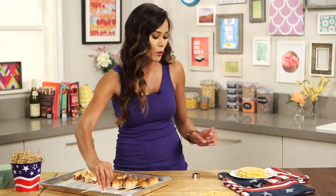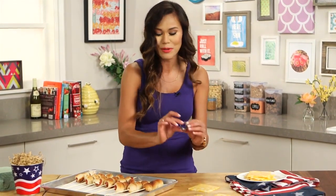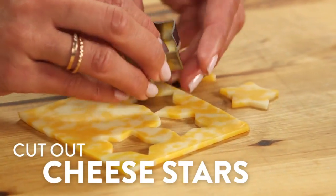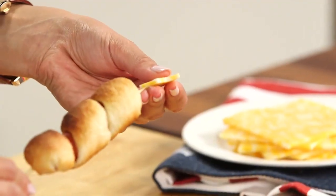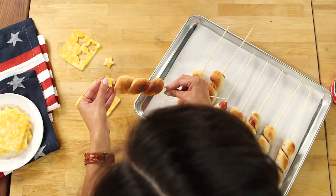So for this, I'm using some Colby cheese. You can actually go to your deli and have them slice it into eighth-of-an-inch thick slices, or you can buy a block of cheese and do it yourself. I'm using a star cookie cutter that I got at a craft store. I'm just going to cut out my star, just like that, and then carefully slide it into the top of your skewer. You don't want to go all the way — it's just going to be nice and precious right on top.